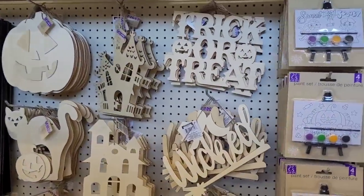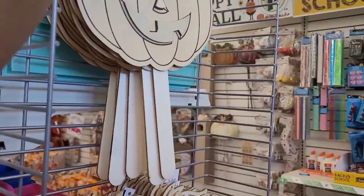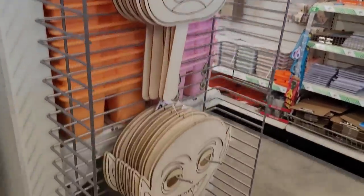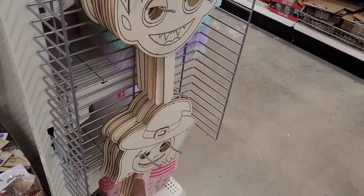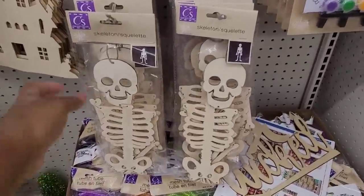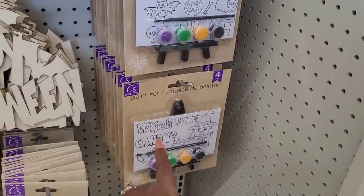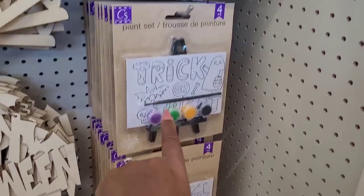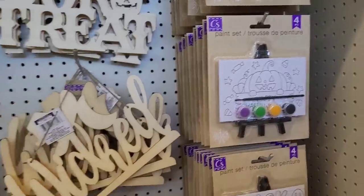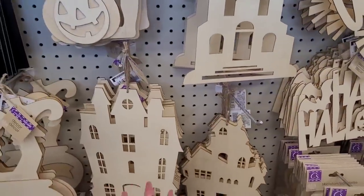Alright, we're over here in the Halloween section. Let's start off on this end cap — they have these little DIY masks right here: a jack-o'-lantern, Frankenstein, vampire, and witch. Over here you have some mesh, some skeletons, and some little paint sets with the little witch that says 'which way to the candy,' 'trick-or-treat,' 'happy halloween,' 'sweet and spooky.' I'm about to get some of those.